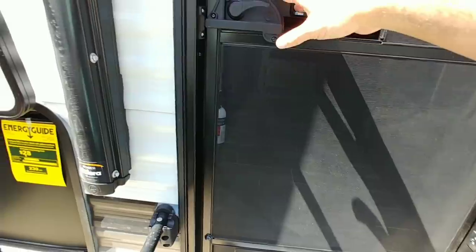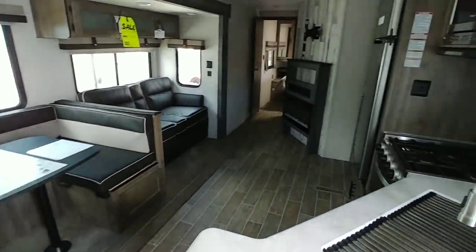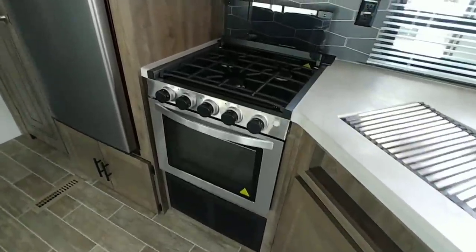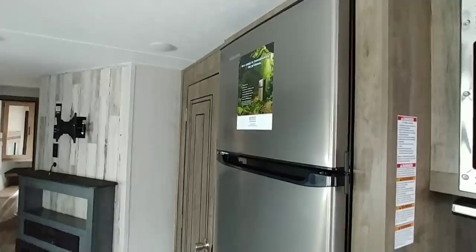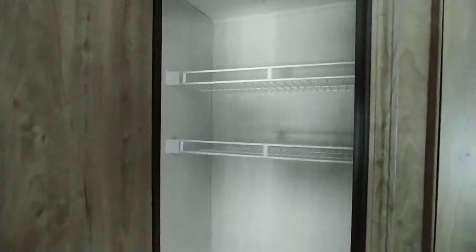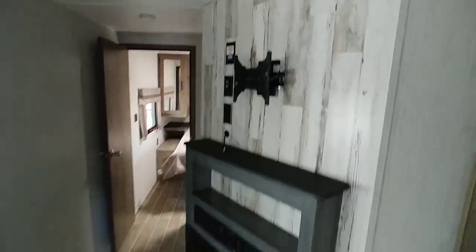Coming inside the 28 BHSS, this is a mid-living-kitchen unit. You have your kitchen area with a reasonable amount of countertop space, a nice cooktop, and a microwave above. There's a nice 12-volt electric refrigerator — this is not a gas-electric unit but the EverChill 12-volt unit, which is really nice. You have a good-size pantry over here with hanging room for coats. I would have liked to see shelves or at least the ability to add them, since not everyone is going to hang clothes here — many people would use it as a pantry.